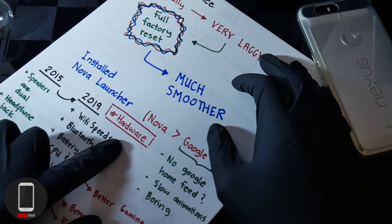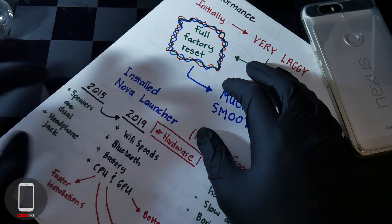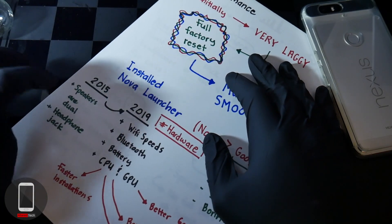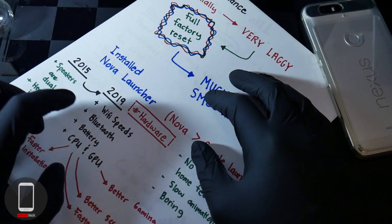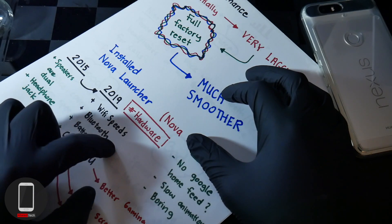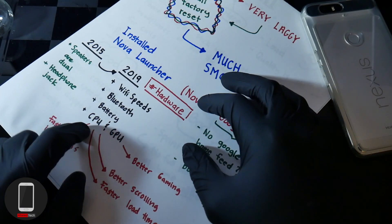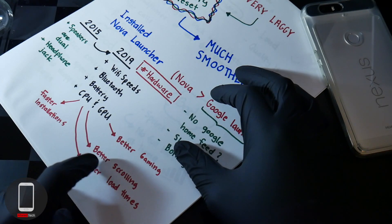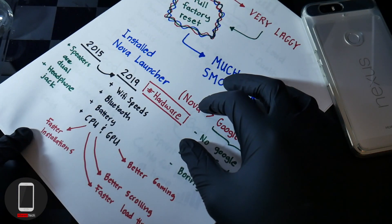Now let's go over the hardware. The Nexus 6P is a 2015 device, and what I do like about it compared to 2018 or 2019 models is that the speakers are dual and it does have a headphone jack. Jumping into 2019, you'll notice that mid-range phones have better Wi-Fi and Bluetooth technology, newer chips with better battery performance, better CPUs and GPUs for gaming, smoother scrolling, and faster load times.